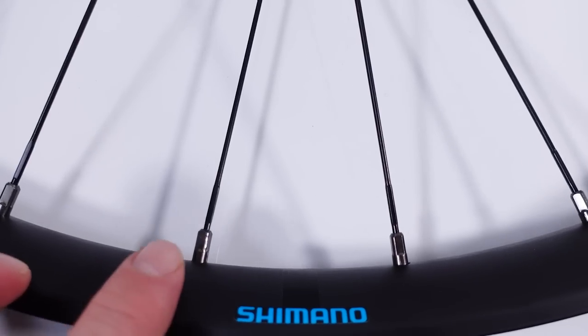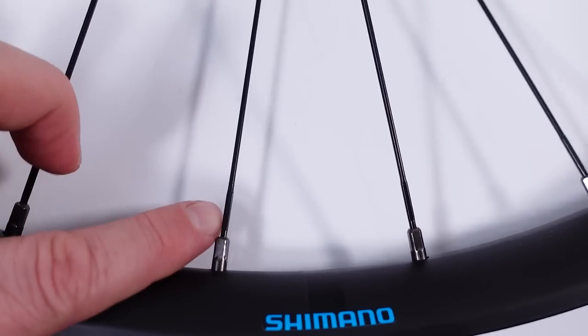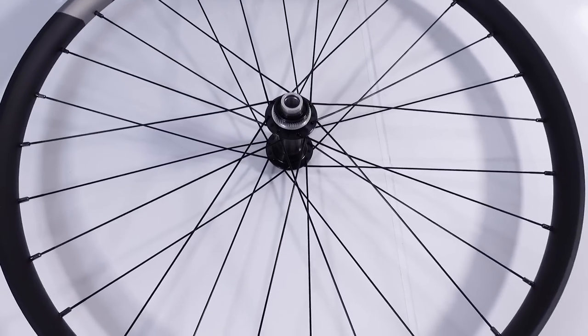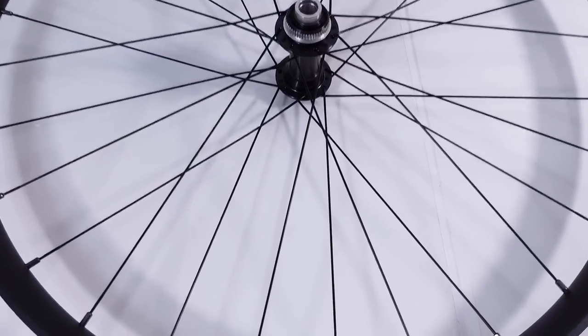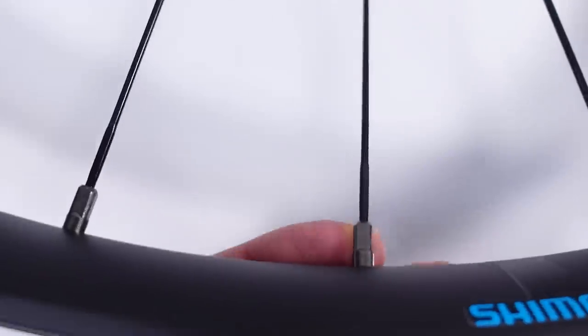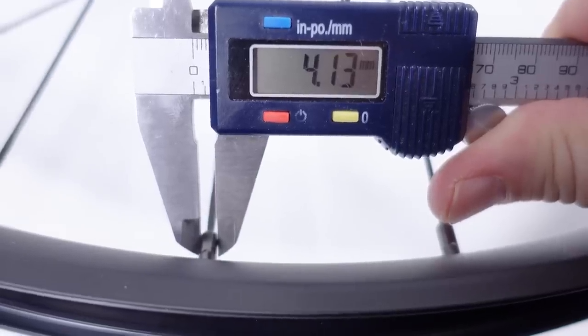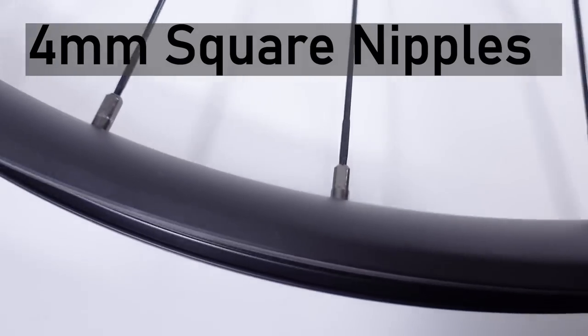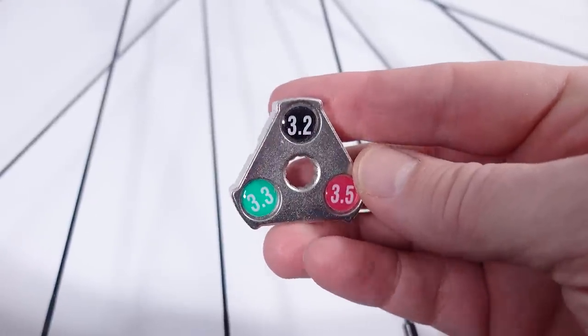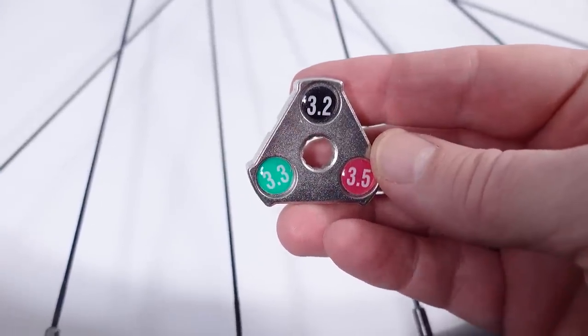These wheels are built with double butted spokes — you can see it here. If you count them, there are going to be 28 spokes for these wheels, both for 27.5 and 29er. If you pay attention to the nipples, if you ever need to adjust these wheels, these are 4 millimeter square nipples. Normally you would have spoke wrenches for sizes like this at home, so just keep that in mind.